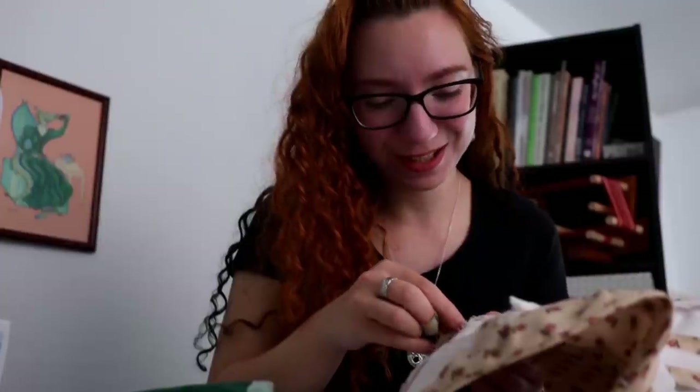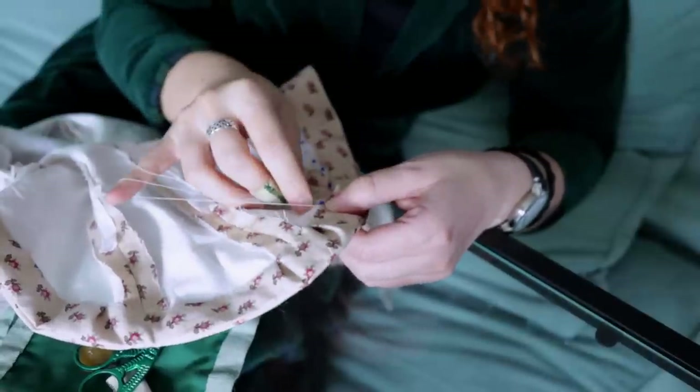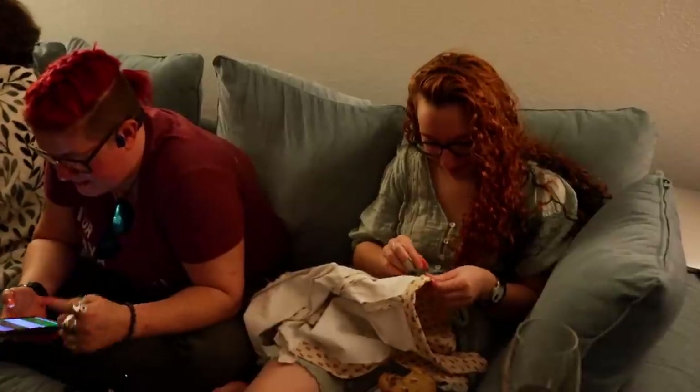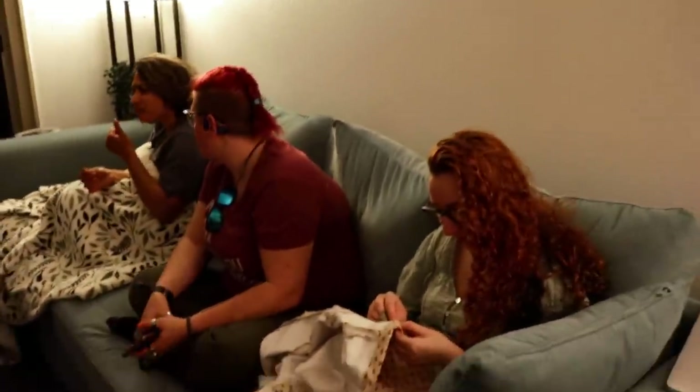Now it's just hand finishing left. The open ends of all the channels are sewn shut, and the neckline and bottom edges are finished with wide strips of fabric. These are cut on the bias so they'll stretch around the curves. I did a lot of this in the evenings, which is appropriate to how Carolina would do it — but probably not after Shabbat dinner, which is exactly what I am doing.